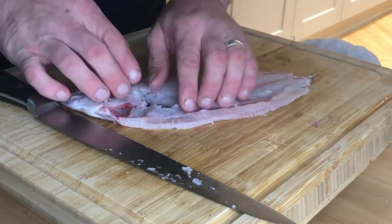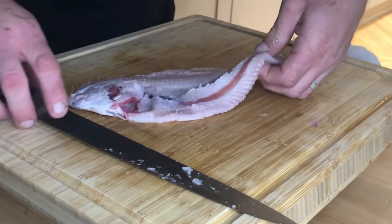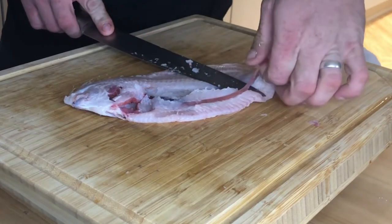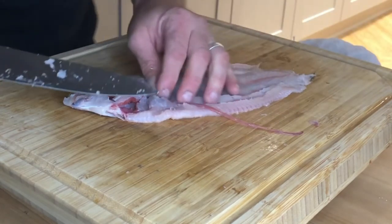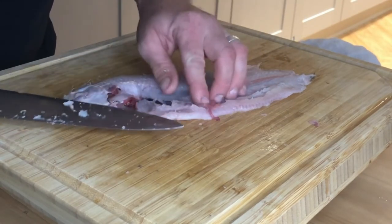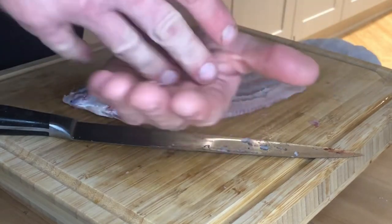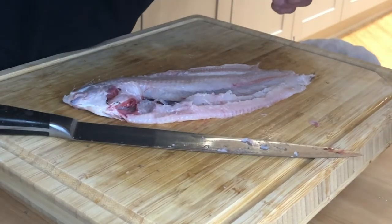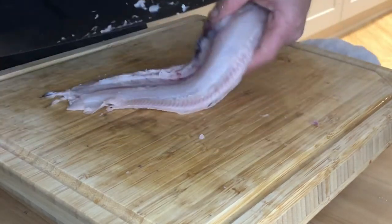There's the other side fillet. Now I don't know if you can see this, but this is the roe right there. Apparently it's really tasty, but you will not catch me eating that. Let's get that last bit.